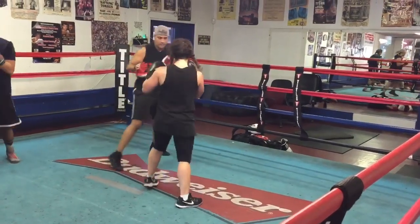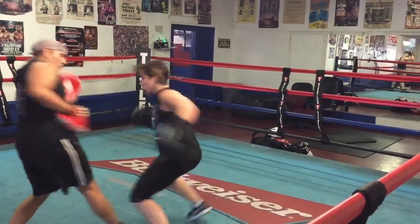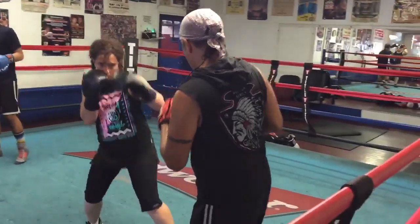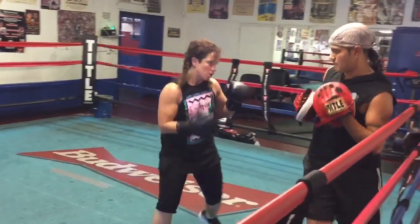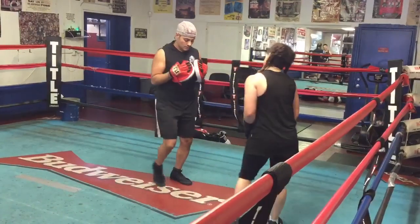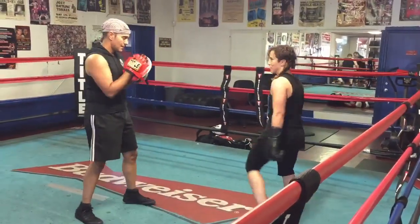Yeah. Yeah. Yeah. Right side step. Oh yeah. This is a pretty good job.